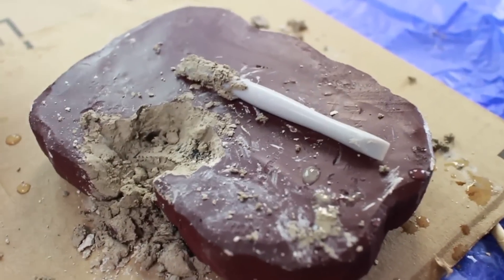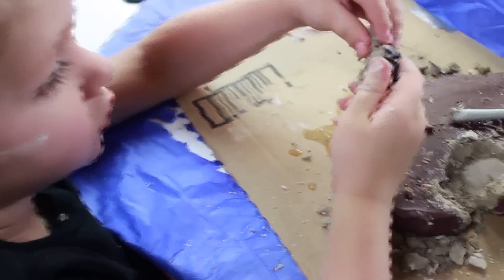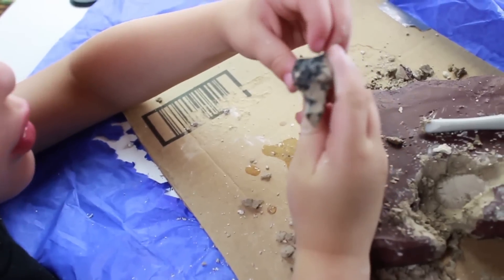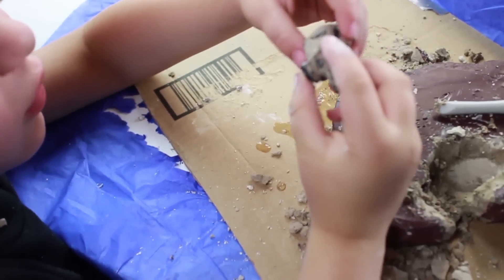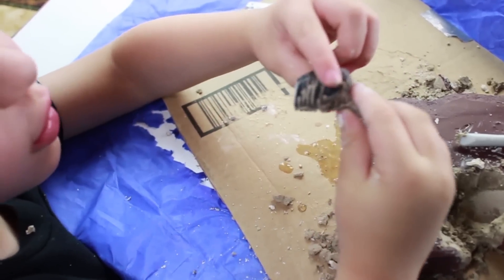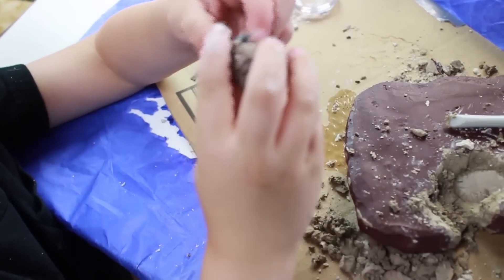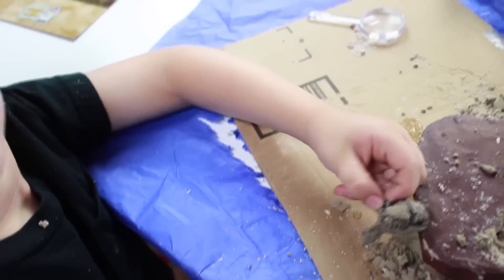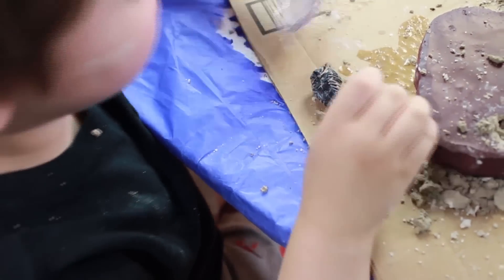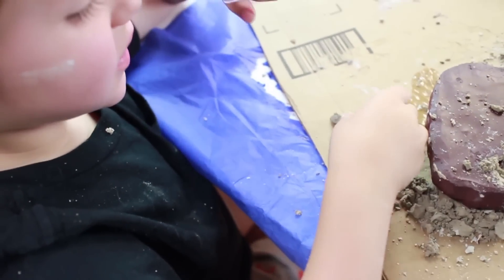It looks like a bone to me — like a little arm bone. Every time we find a bone, we're going to put it in here. It looks like a part of his body where he eats — kind of like part of his tummy. Look, it is a part of his tummy. Let me activate it. It is a part of his stomach.